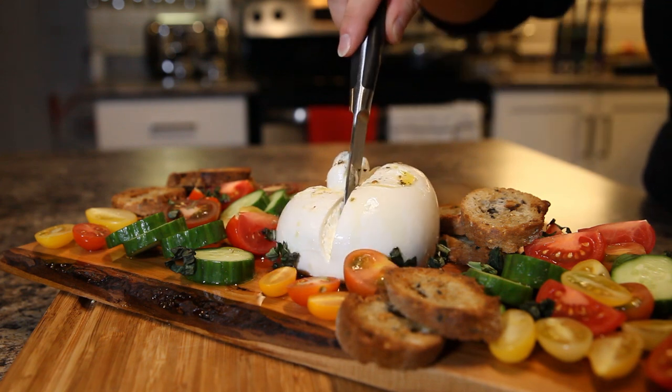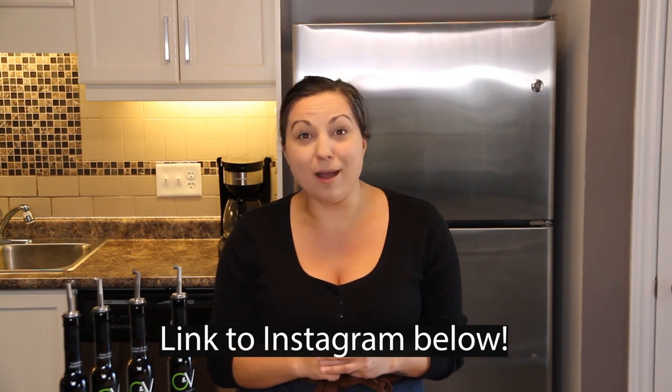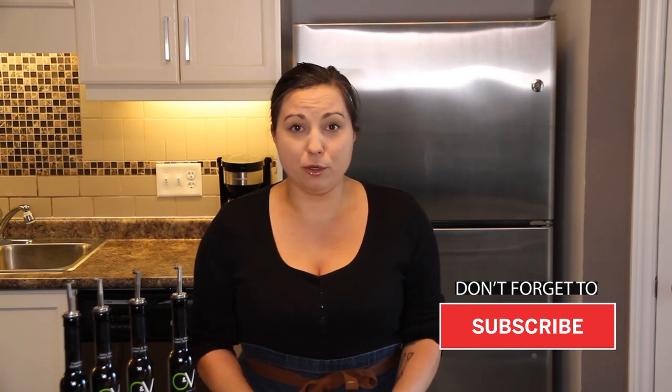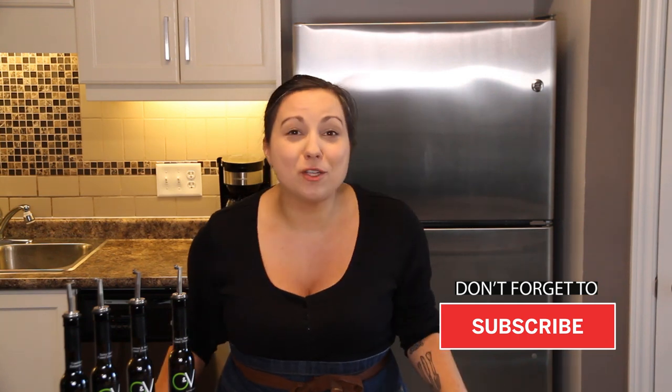I hope you stayed to watch the entire episode because I have a surprise — the amazing folks over at O&V Tasting Room have decided to give away two bottles of their extra virgin olive oil, and you get to choose which flavors you want. Head over to the Silly Kitchen on Instagram for instructions on how to enter. Good luck! I always have to finish the show by trying what I've made — oh my gosh, so much flavor. It's okay if you slurp your noodles, just not in front of guests. Thank you so much for watching!